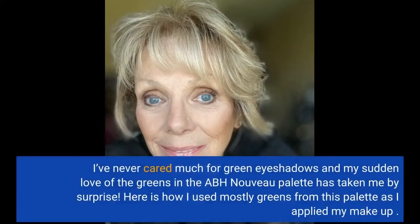I've never cared much for green eyeshadows, and my sudden love of the greens in the ABH Nouveau palette has taken me by surprise. Here is how I used mostly greens from this palette as I applied my makeup.